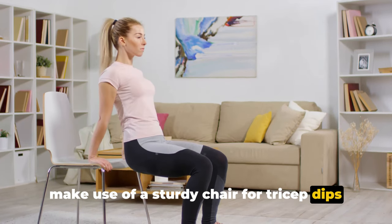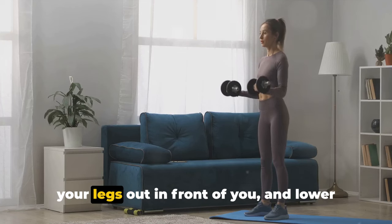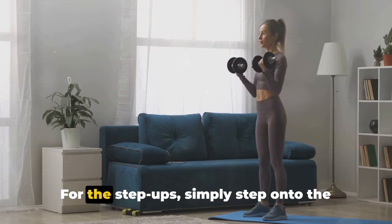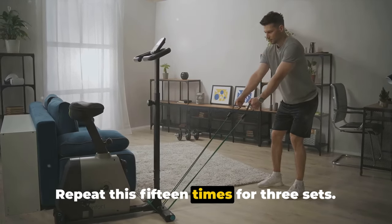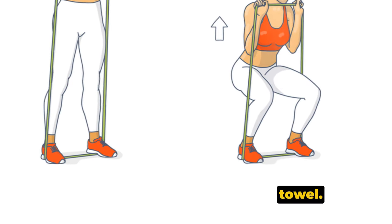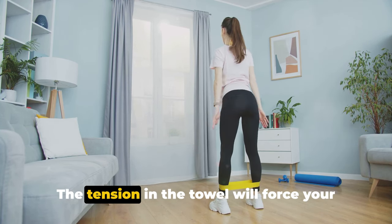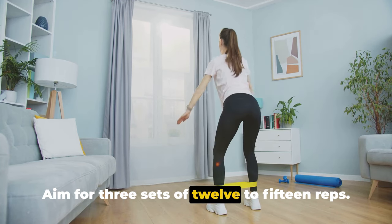Next up, we're going to make use of a sturdy chair for tricep dips and step-ups. For the tricep dips, position your hands shoulder-width apart on the chair, extend your legs out in front of you, and lower your body until your arms form a 90-degree angle, then push back up. Aim for 3 sets of 12 to 15 reps. For the step-ups, simply step onto the chair with one foot, then the other, and step down — repeat 15 times for 3 sets. Now let's get creative with a towel. Hold it taut with both hands and with your feet shoulder-width apart, perform a series of squats. The tension in the towel will force your upper body to work harder, making the squats more effective. Aim for 3 sets of 12 to 15 reps.